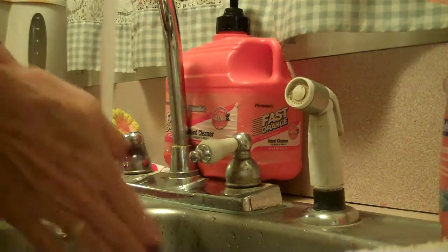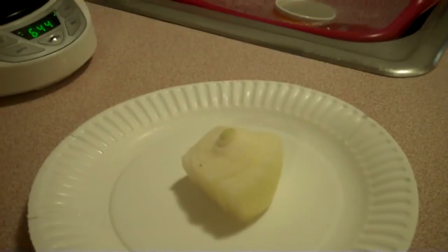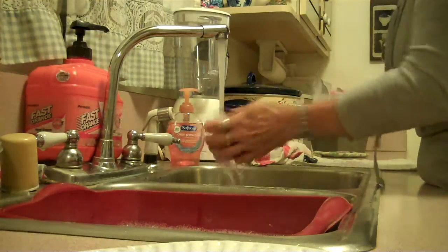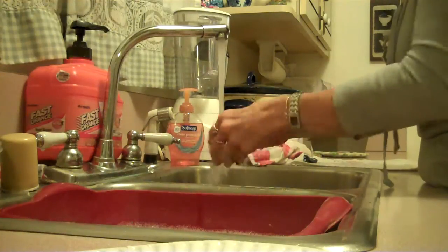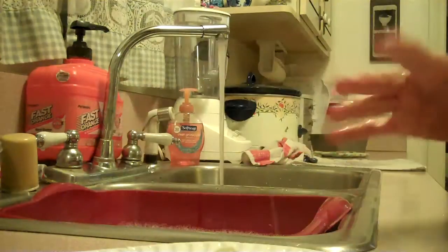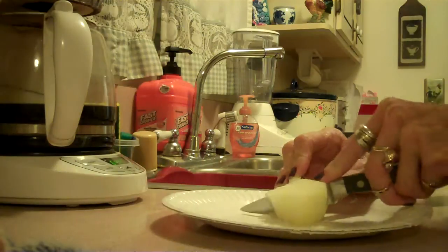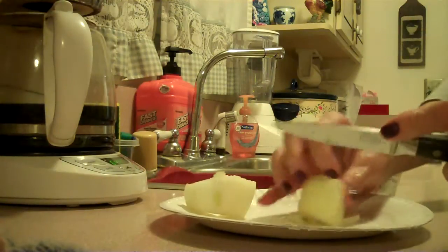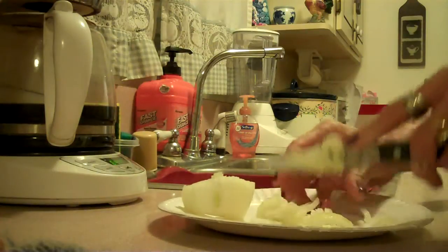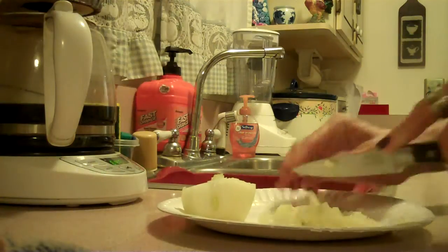Wash your hands again. Grab the onion and go ahead and rinse that off. Chop it up nicely — about a half of it, actually. You don't want all that onion, but enough. You're going to be throwing it in the frying pan and cooking it with the beans and the hot dogs.